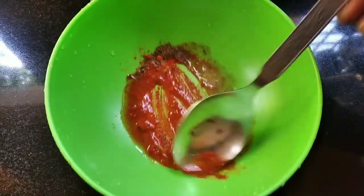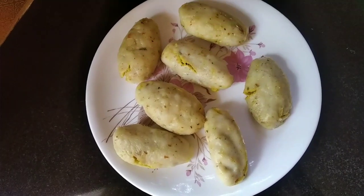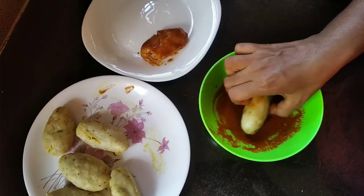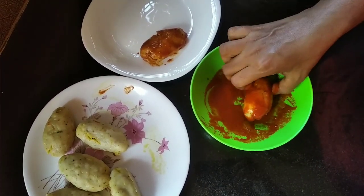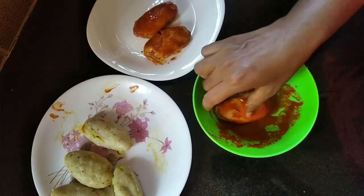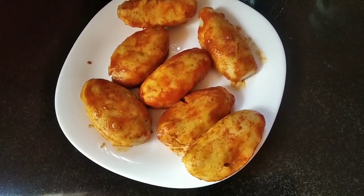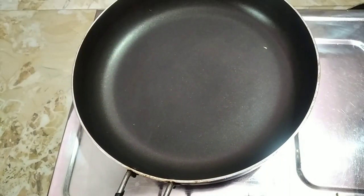This is ready. I'm going to put it on the top. It's very soft.